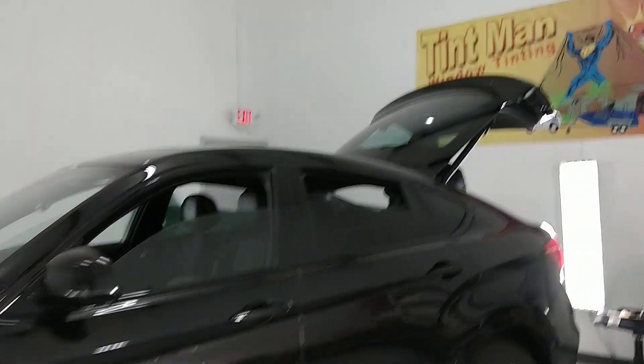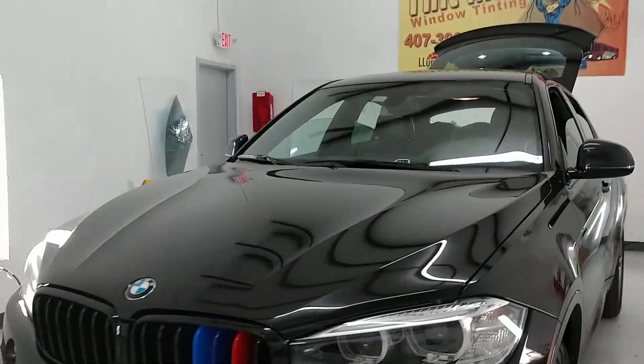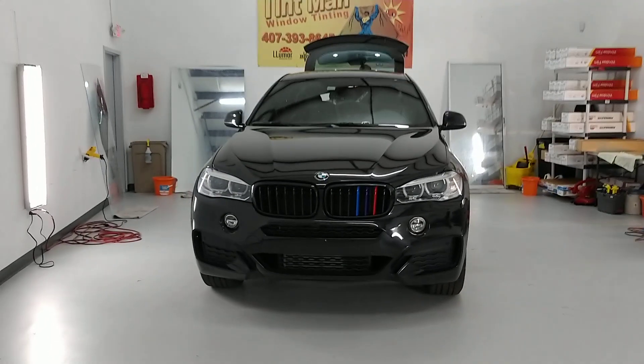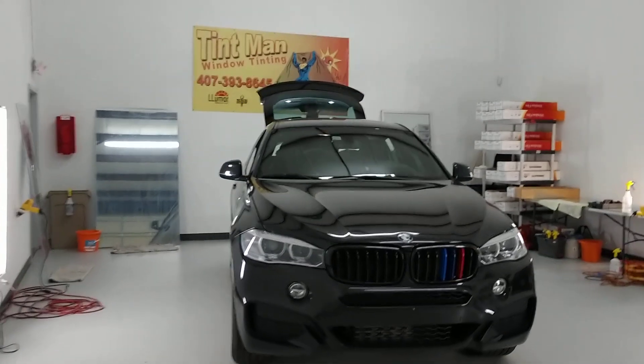For more information about our window tinting services and other window film experiments that we do, check us out on YouTube at Tint Man Window Tinting Longwood, or just go to TintManFL.com.